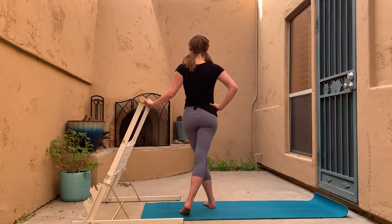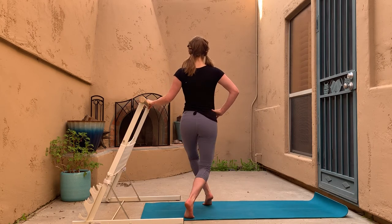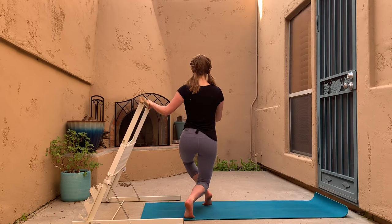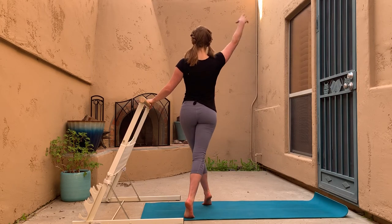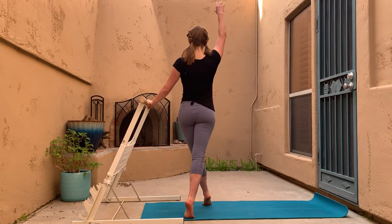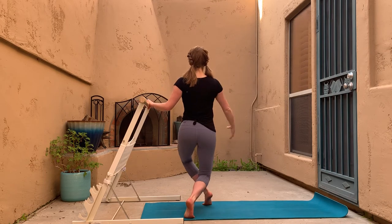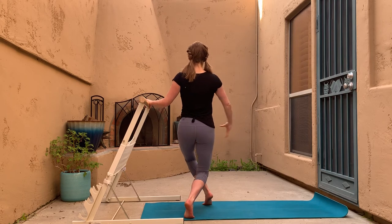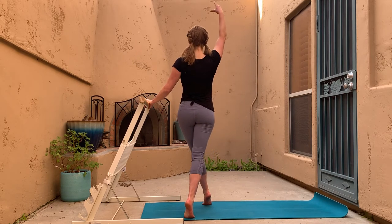We're just going to switch sides — curtsy lunge down, rise all the way up, curtsy lunge down, rise all the way up. We get to fully straighten those legs at the top. All good stuff, getting into the outer edges of the seat especially on the inside leg. Inhale lower, exhale rise — don't forget to breathe, the breath is so important.